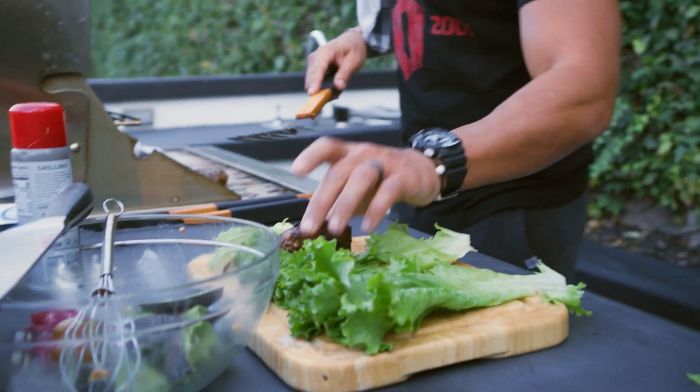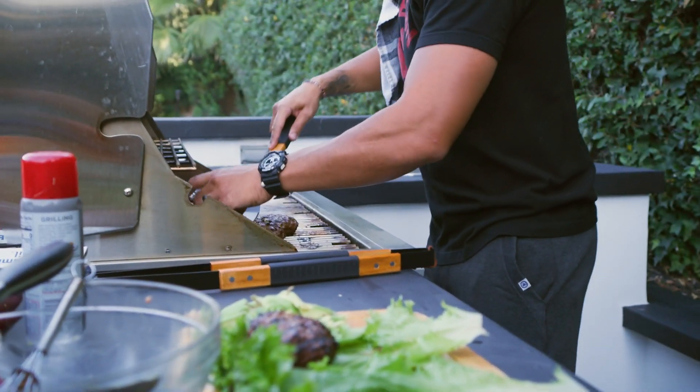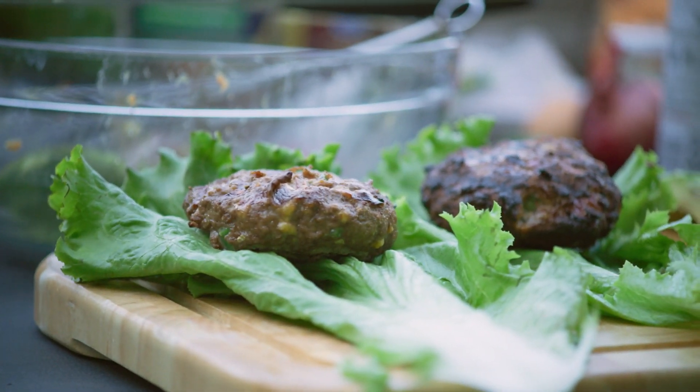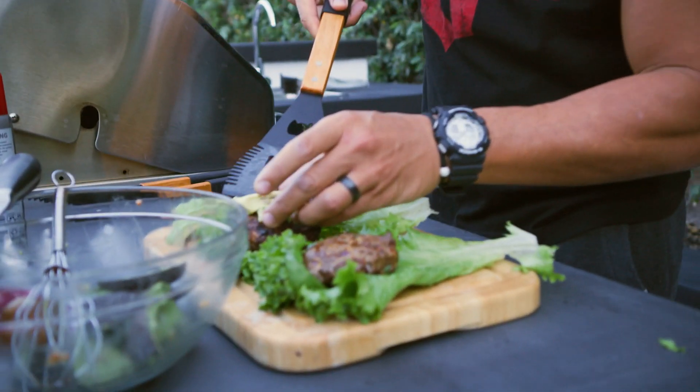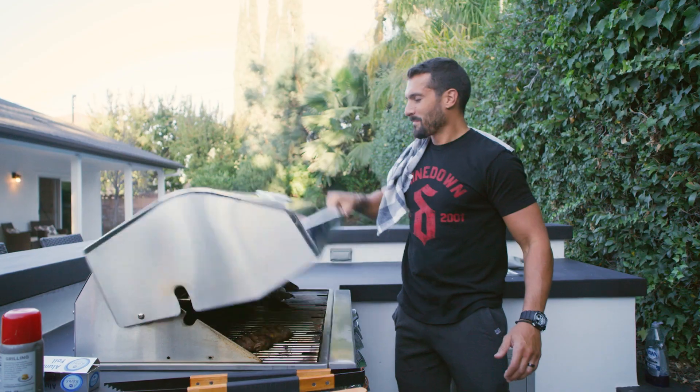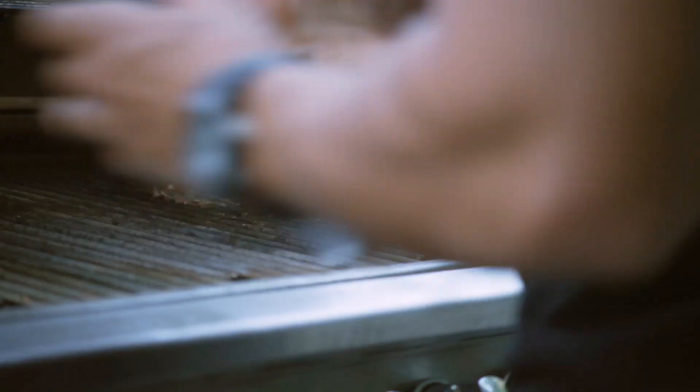I think these are ready — leave the corn on for just one more minute. I'm gonna take the burger and put it on top of that piece of lettuce, just like that. Take the next one, put it on top of that piece of lettuce, just like that. Take a little bit of avocado, cut the lettuce in half, put that like that, put that like that.